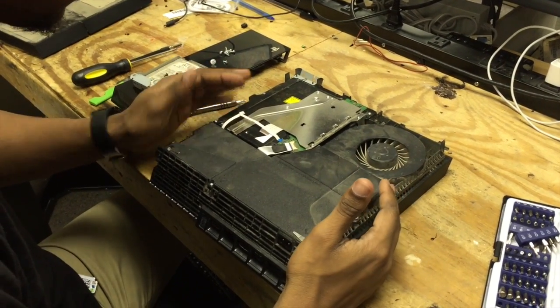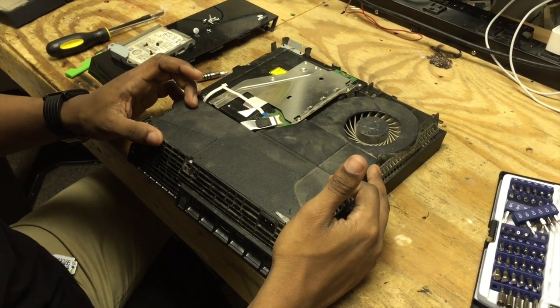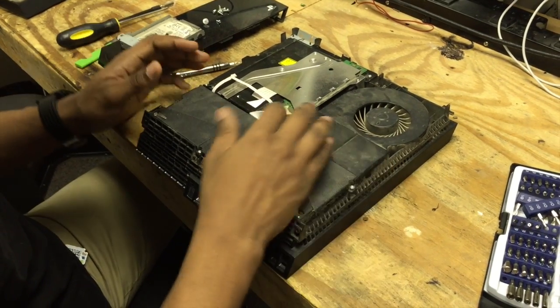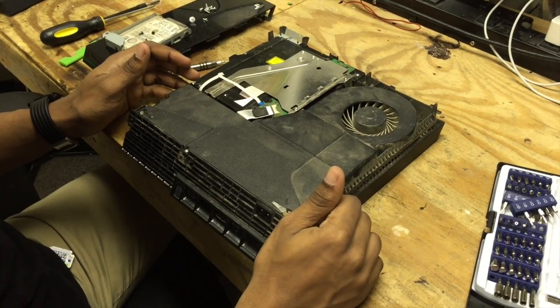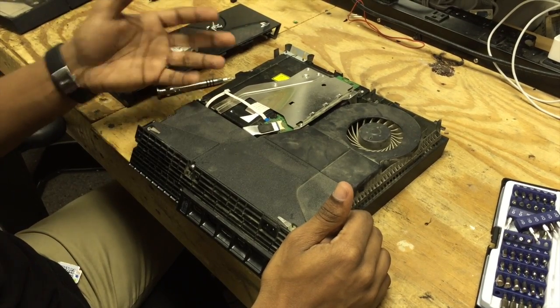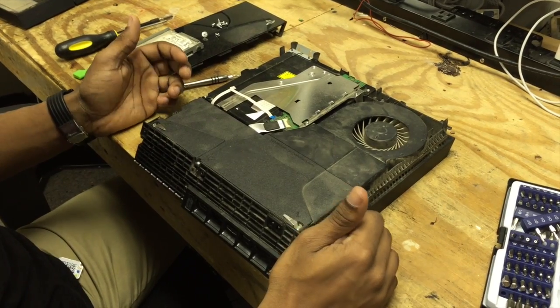Now that we can see it here, the disk drive is here. We have to remove the power supply to get to it. There's a couple screws holding in the disk drive — four total that will hold it in. The thing that makes this repair a little different is the fact that you can't really see the disk drive from the top because it's underneath the motherboard.